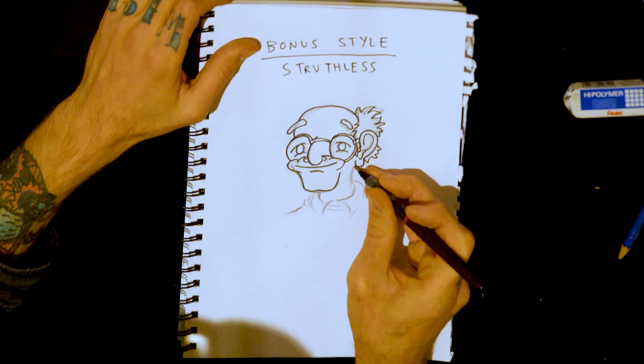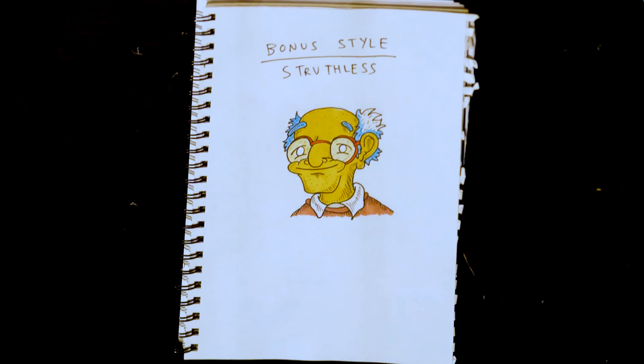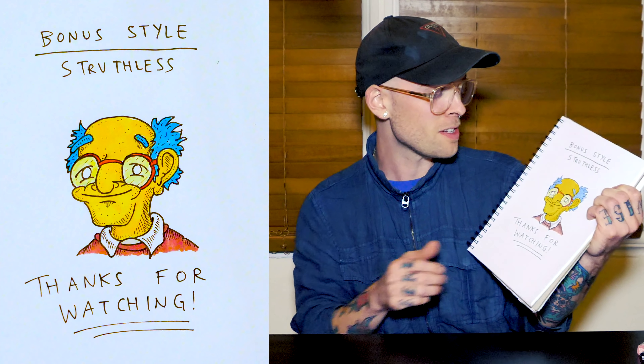One more style — I'll do a bonus style. This is how I draw: nice and creepy, nice and gooey, lots of cross hatching. And that's how I draw them. I feel like I don't even know what Kirk Van Houten looks like anymore.